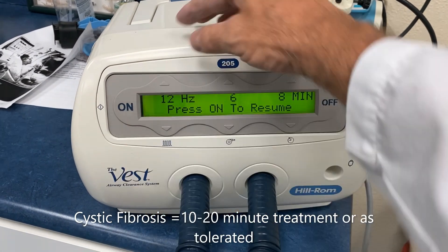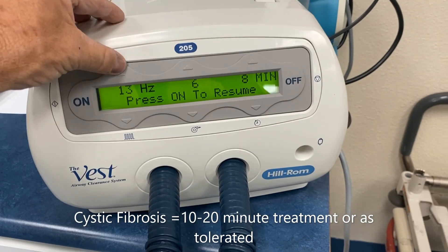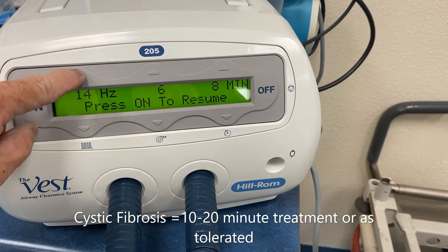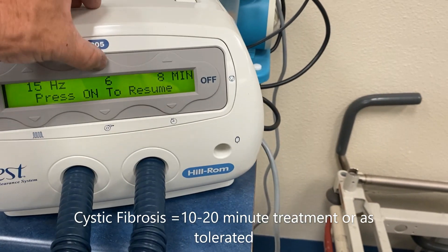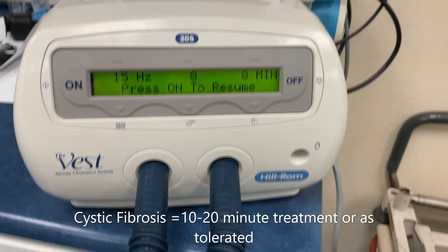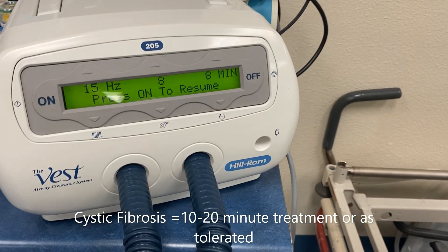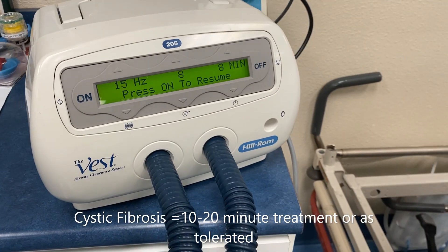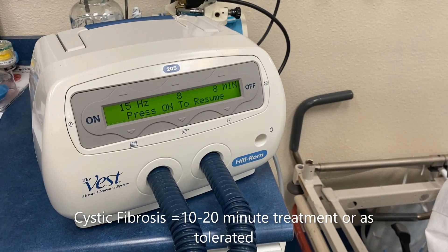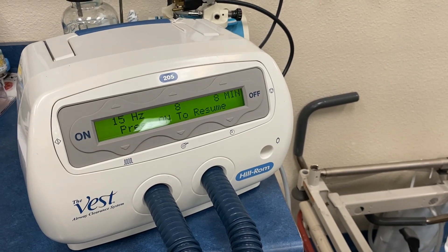We can increase the frequency by pushing the up and down arrow to get a higher vibration effect. We can increase the intensity here as well, and the time can be changed too — pretty flexible. You want to dial in what the physician ordered. If the physician is allowing you to make the settings, I would always ask the patient if they've used this at home before and what kinds of settings they've used to keep their home regimen going.